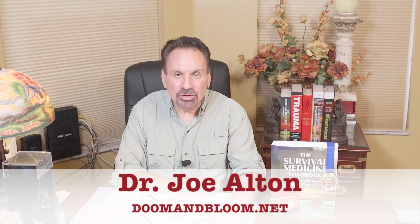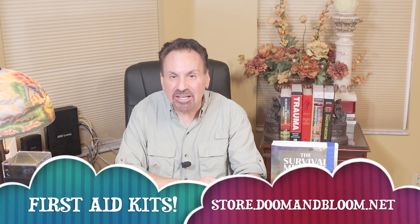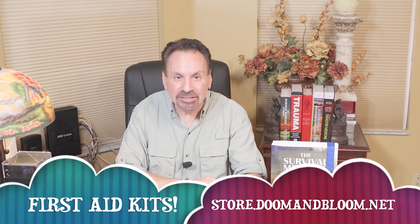Hi, I'm Joe Alton, M.D., also known as Dr. Bones of the survival website doomandbloom.net, co-author of the greatly expanded fourth edition of the Survival Medicine Handbook, and designer of quality medical kits at store.doomandbloom.net.